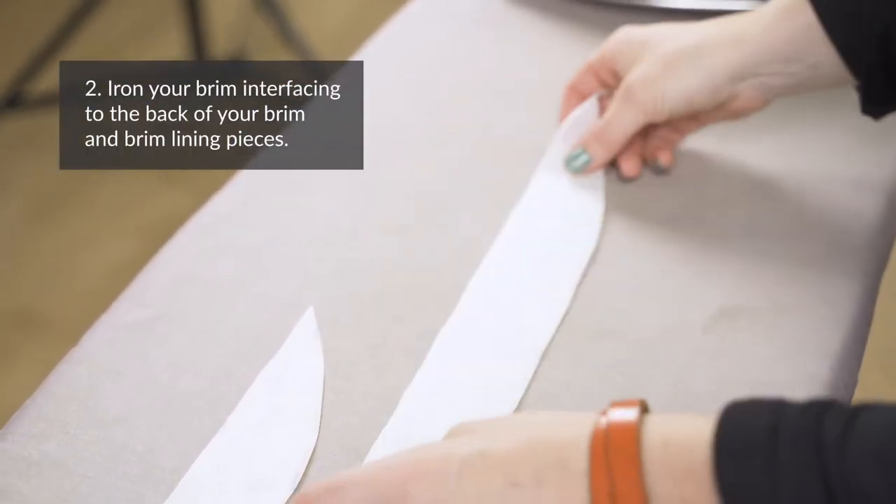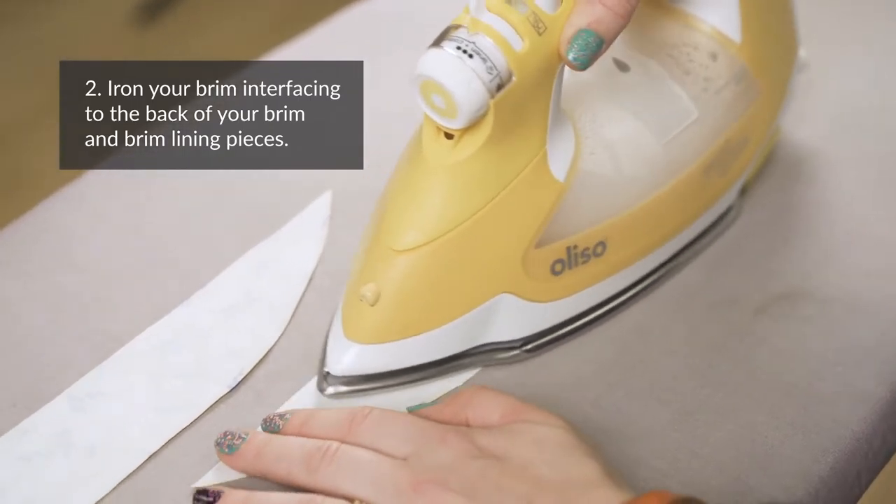Step two: iron your brim interfacing to the back of your brim and brim lining pieces.